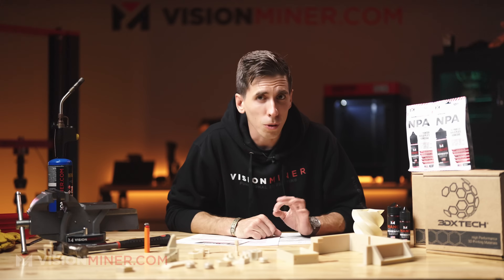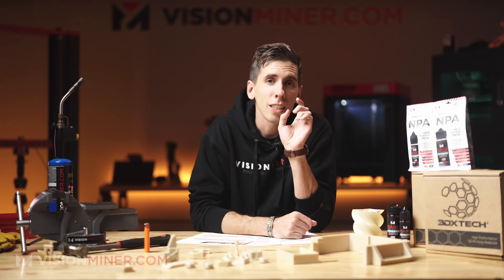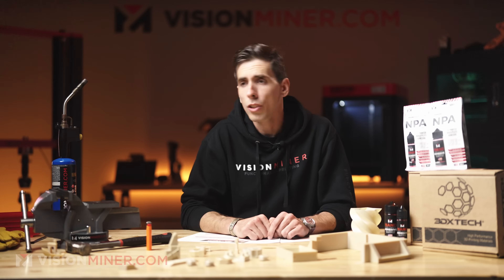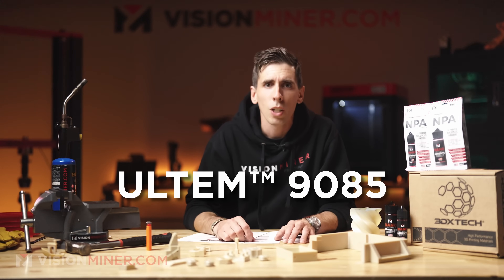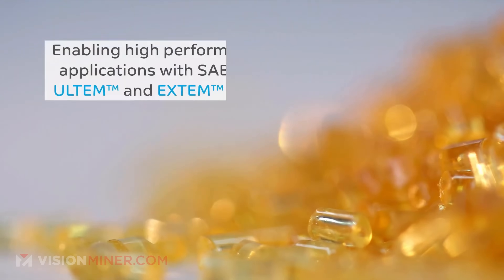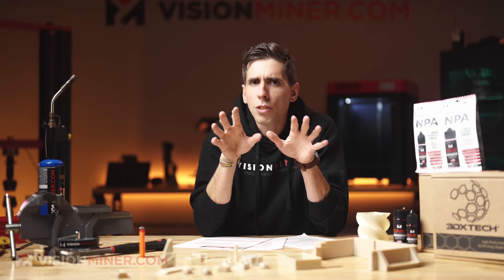Today we're diving into Ultem 9085, specifically Thermax PEI 9085 filament from 3DXTech. This is one of those high-performance materials trusted in aerospace, automotive, and other industrial applications. Ultem is the trade name for polyetherimide (PEI), originally developed by General Electric's plastics division in the early 1980s. Today it's produced by SABIC, and 9085 is a specific grade widely recognized for its strength, flame resistance, and aerospace certification — specifically UL94 V0.